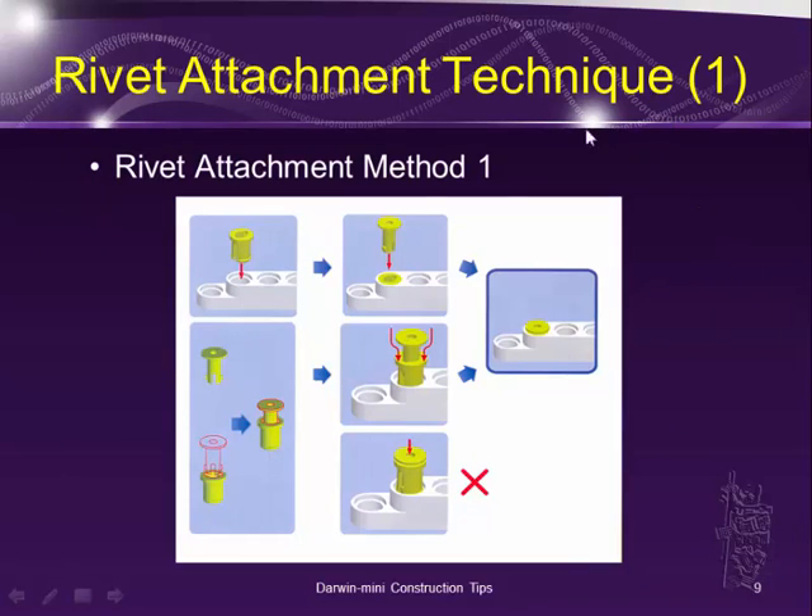For rivet attachment there are about two techniques. Method one: the easiest — usually when there's plenty of room from the outside. You just push the sleeve in first through the parts, like two pieces of plastic, and then put the stem in. The other way is to put the stem into the sleeve first outside. But when you do that, you have to put the sleeve in first before you can push the stem in; if you've already pushed the stem down it will prevent the sleeve from going down.